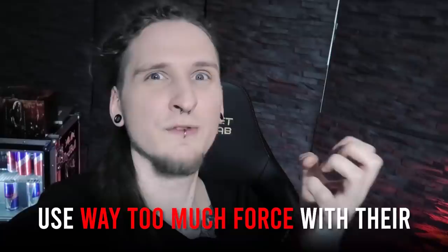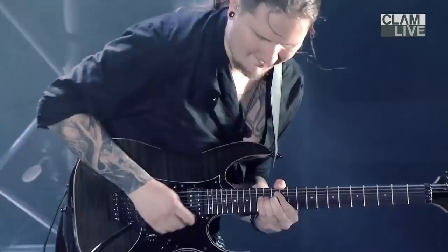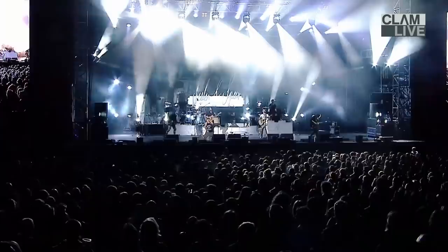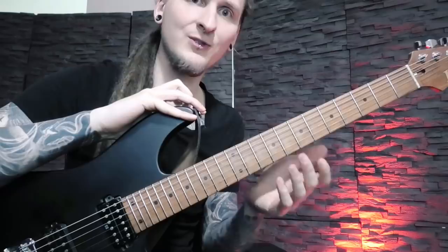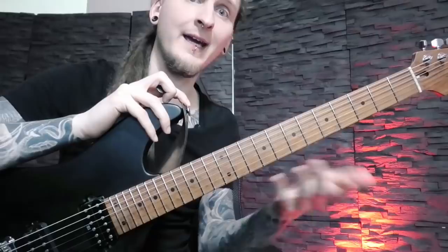Second tip: a lot of rock and metal guitar players use way too much force with their fretting hand, and we tend to cramp up easily as soon as things get really fast and complex. This was a big issue for me as well, especially when playing live. As soon as I started reducing pressure and staying more relaxed, I sounded much better and got much less string noise. You'll be really surprised by how effortless and fluid you sound once you stop squeezing the neck and avoid unnecessary finger and wrist movement.